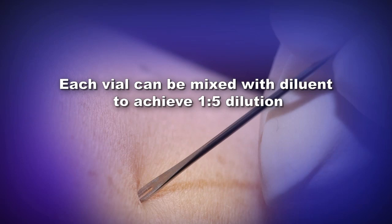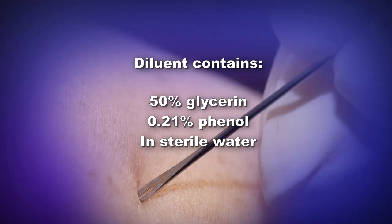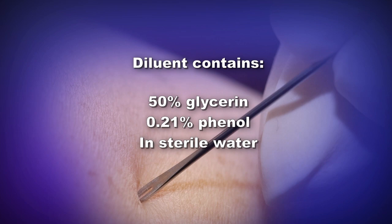Once diluted, each vial will yield approximately 500 doses. The diluent was manufactured by Allergy Laboratories Incorporated in 2002 and contains 50% glycerin and 0.21% phenol in sterile water for injection, and is used for APSV dilution only. The diluent vial contains 1.25 milliliters of diluent, but only 1 milliliter of diluent is needed to make a 1-to-5 dilution of APSV.